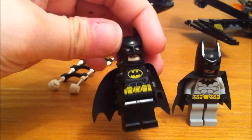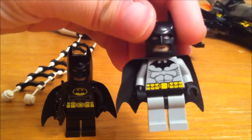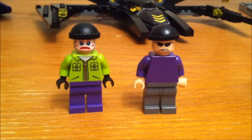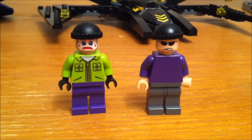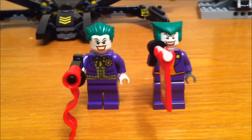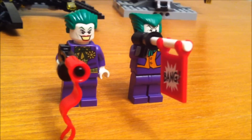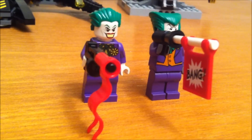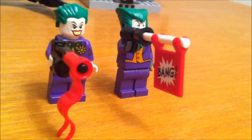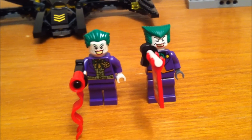This is the Batman that comes in the new set, and this is the one from the old set. New and old Joker's Henchmen. And here's the new and old Joker. The only thing I would change about the new Joker is I wish he still had the bang sign on his gun — I just thought that was kind of cool. But they're pretty neat.